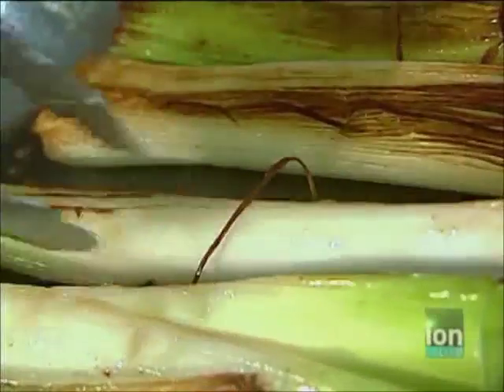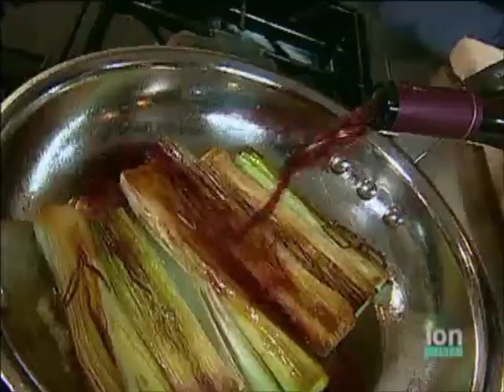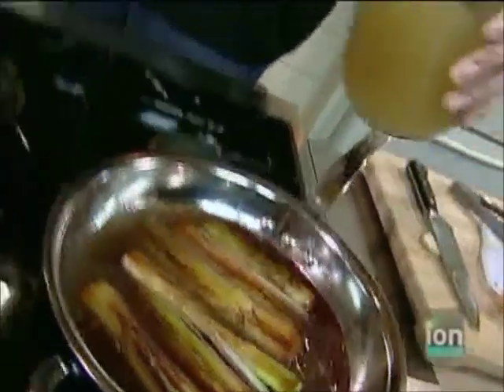After a few minutes when the leeks begin to brown on the bottom, they're ready to flip over and move on to the next step — it's time to add the liquids. I'm drinking Pinot Noir today, so I'm cooking with Pinot Noir. When you braise, you want to bring the level of liquid just to the top of whatever it is you're braising. I could put a little bit more liquid in there — more wine, some water, or some chicken broth. It might seem a little bit odd to serve chicken broth with fish, but it totally works, mainly because chicken broth is so neutral.